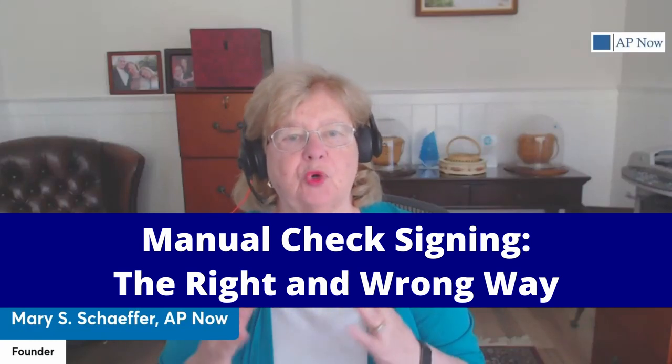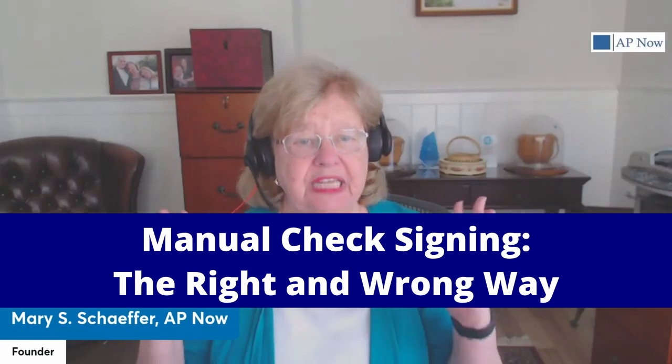Manual signing of checks, or at least checks deemed sufficiently large enough to require a review, is still a common occurrence in quite a few organizations. But does this make sense? Is it really a good idea, or does it give management a false sense of security? Today we're going to talk about check signing and what protections having manual signatures on checks actually gives an organization, including when getting a manual signature is actually a bad idea.